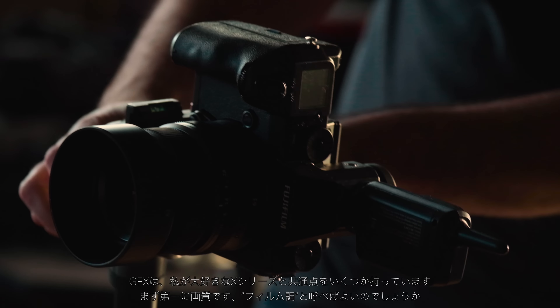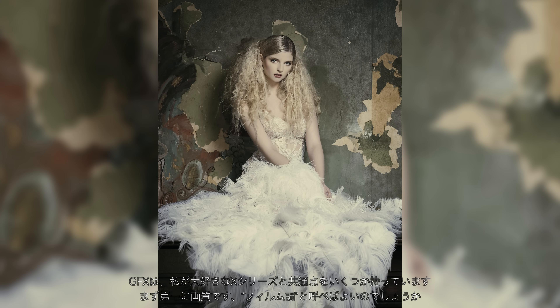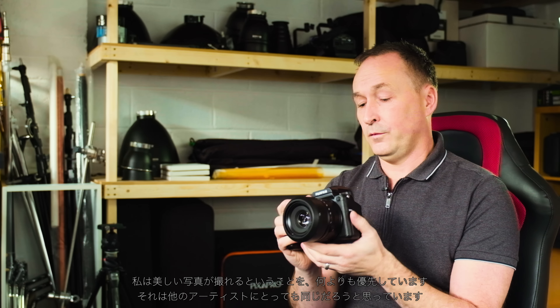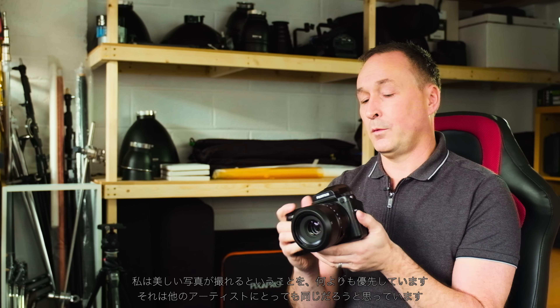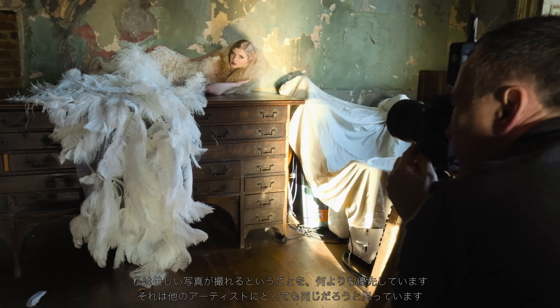One thing I love about the X Series, which they've carried on with the GFX, is that the images have a beautiful film quality to them — a film look which I love from the film days before digital. So for me that's just beautiful to carry on in my workflow, and I think that's really important for people as an artist.